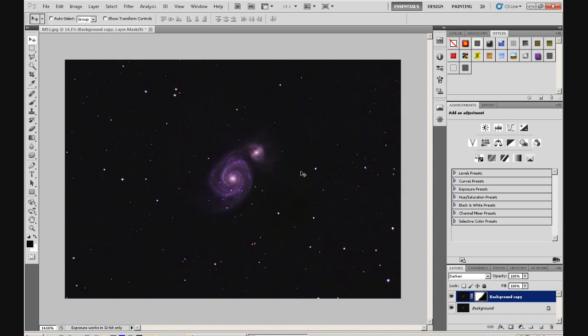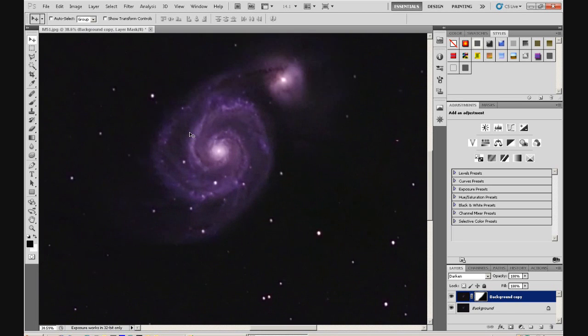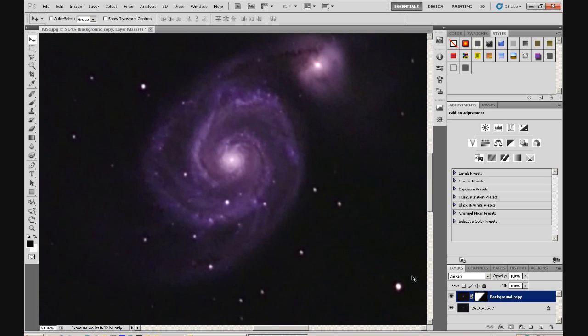If I zoom into the image and turn the layer on and off by clicking the eye, keep your eye on the stars in the top left — you can see them changing as I turn it on and off. That's how they were before; that's how they are now. You can also see the galaxy itself changing as we've made that adjustment. But if you look at the stars in the bottom right area while I'm turning it on and off, you can see they haven't changed at all — that's because of the layer mask.